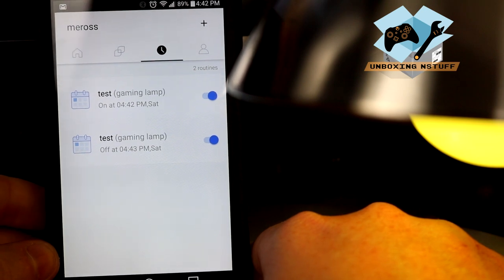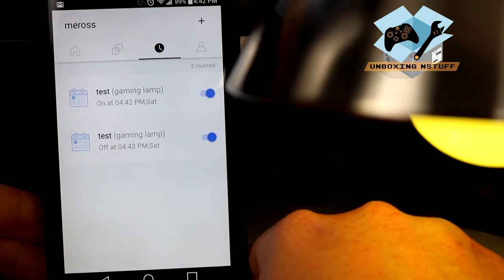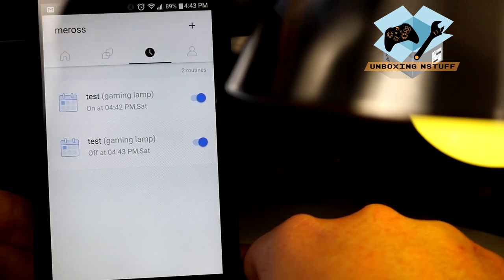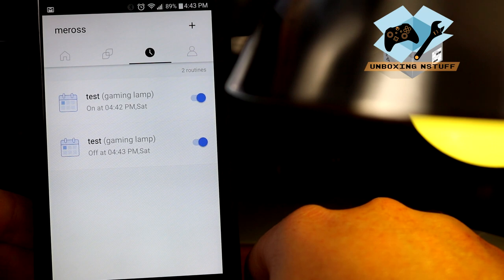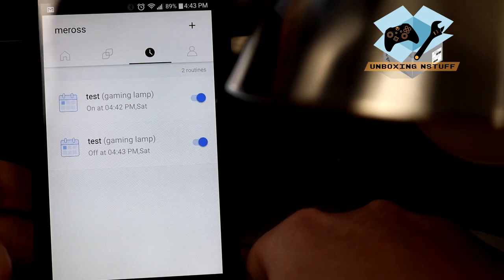That's a pretty nice feature. For example, if you're not going to be there or not going to be using it at a time when you normally would, you can just click it off and it won't turn on. When it hits 4:43 — boom, there it goes. It turns right off. I really like this feature.